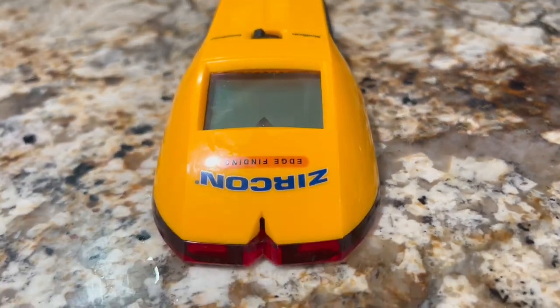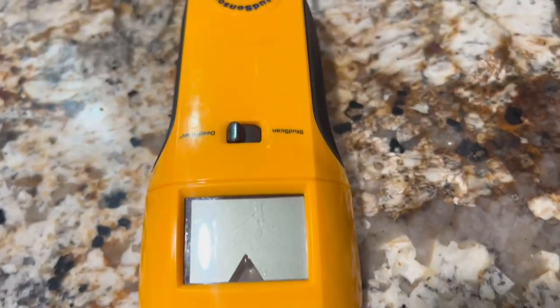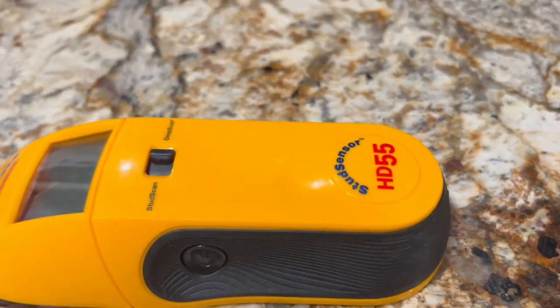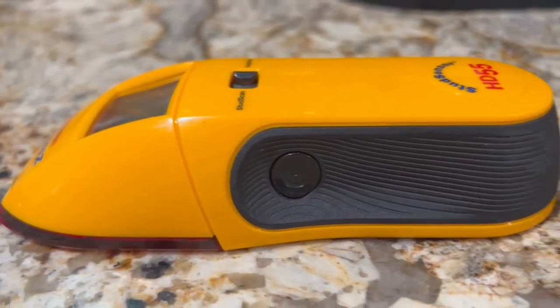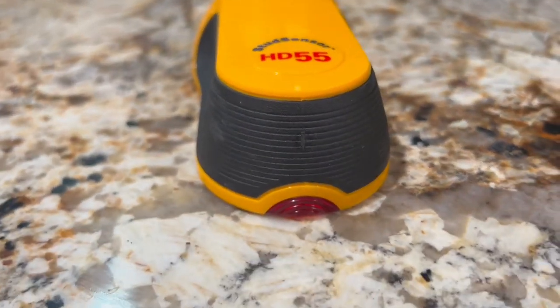The dual-mode functionality ensures that you can pinpoint the exact location of studs, allowing you to competently drill or anchor your fixtures securely. It alerts you when it detects live electrical wires behind the wall, preventing potential accidents and electrical hazards during your projects. This feature provides peace of mind and helps you work safely.